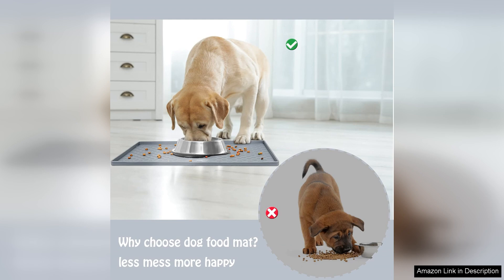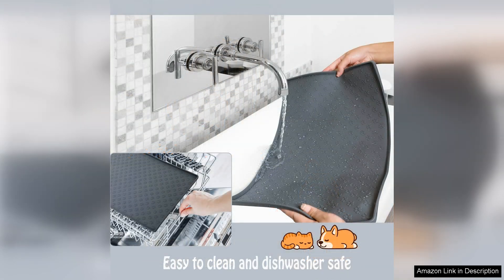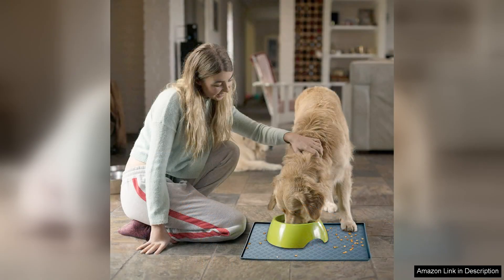I appreciate that the mat is available in various colors, allowing pet owners to choose one that best matches their home's aesthetic. It's also versatile — it works well for both dogs and cats, making it a great option for multi-pet households.